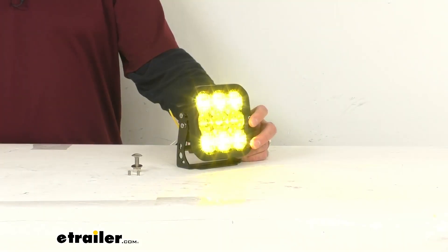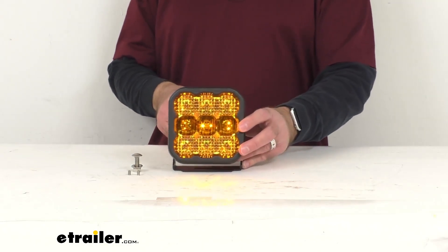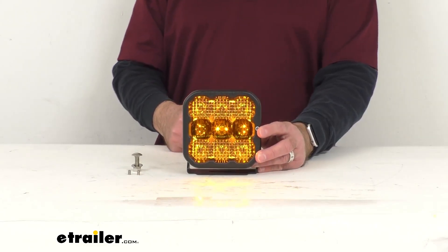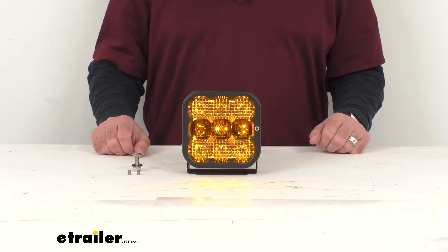The power draw on that main beam is 2.8 amps and on the backlight it's 0.24 amps. This light has been designed with a newer technology known as custom TIR optics. TIR stands for total internal reflection.